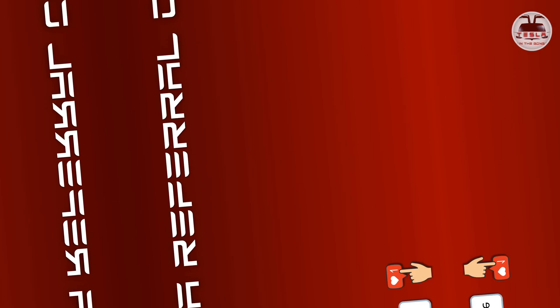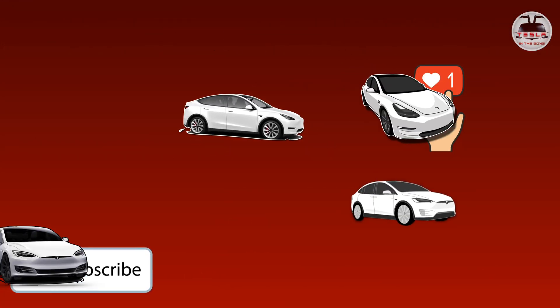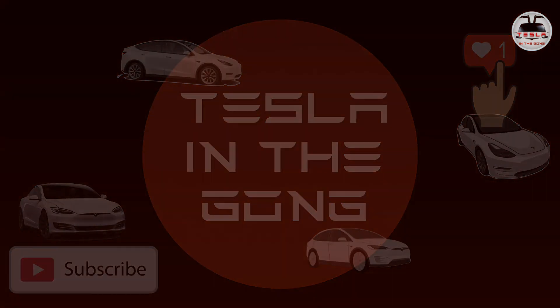So there you go — this is my video covering the Starlink unboxing, setup, and a quick speed test. If you have any questions, leave your thoughts in the comments below. If you like what I'm doing, click the subscribe button and the bell icon to get notifications when my videos drop. I'll see you in another interesting video very soon. This is Nash from Tesla the Gong, signing off. Peace.